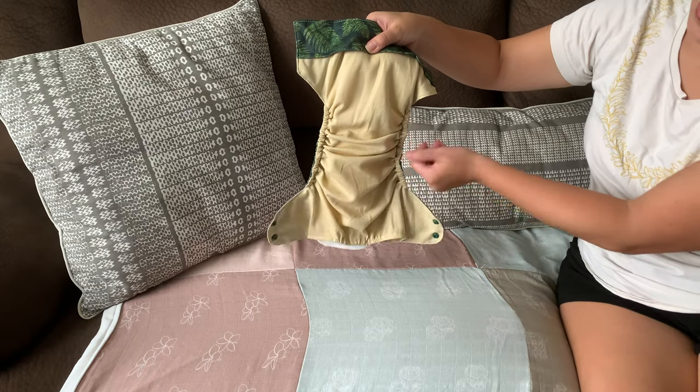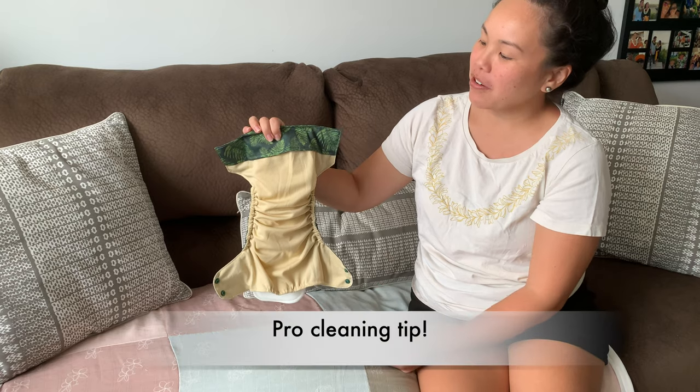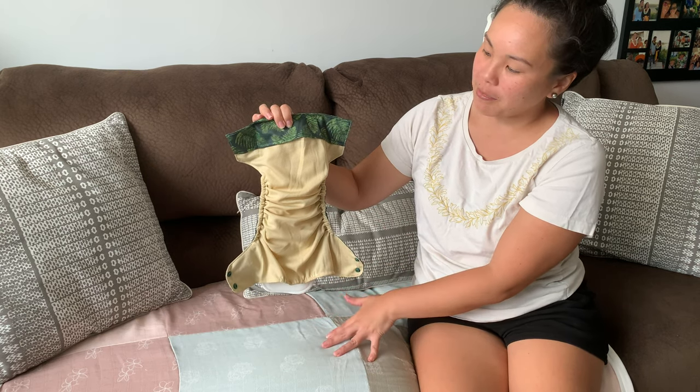When your diaper is soiled, the athletic wicking jersey material is really easy to clean and spray out. When you're spraying your diaper, make sure to hang it with the tummy side on top so that you can more easily spray out all the solid waste without getting it stuck in the pocket.